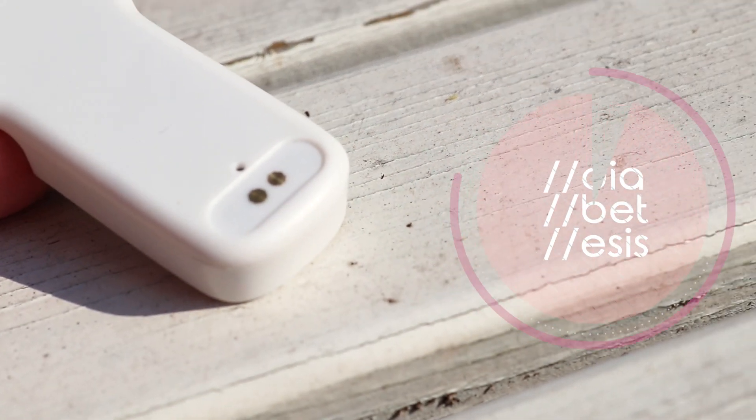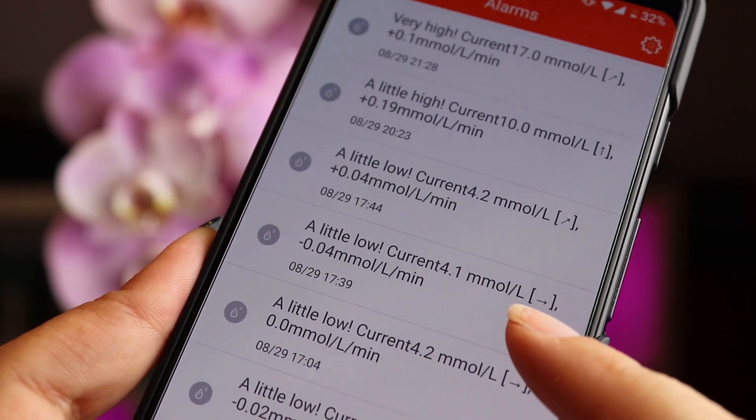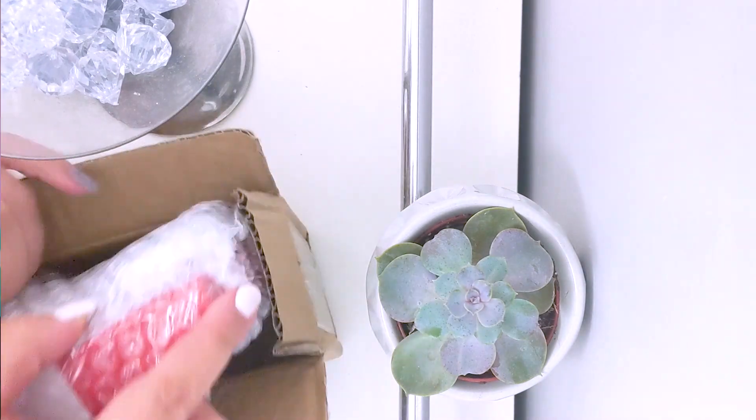Meow Meow 2 is one of the best ways you can turn your Freestyle Libre sensors into a full CGM — continuous glucose monitoring system. Same as the previous version, this will send data every five minutes to your phone. In there, you can set up alarms for high and low glucose events. This kind of device makes a huge difference, particularly for parents, because you can also remotely monitor your child's sugar levels from your phone.